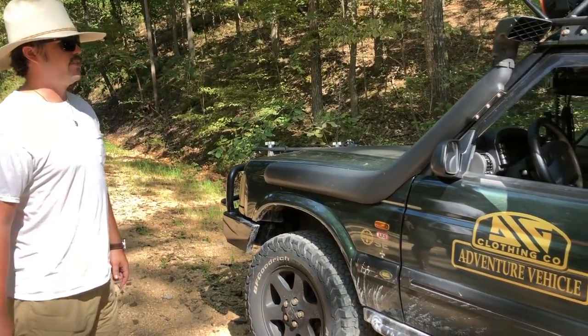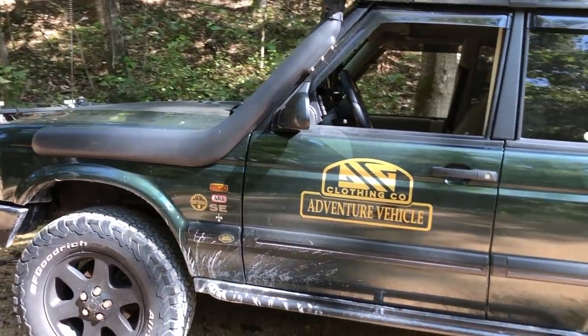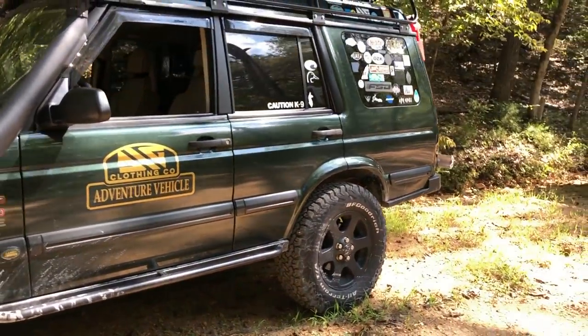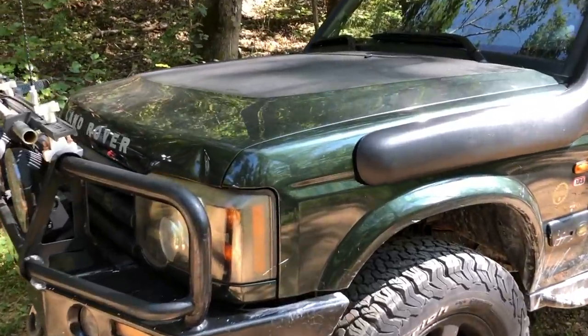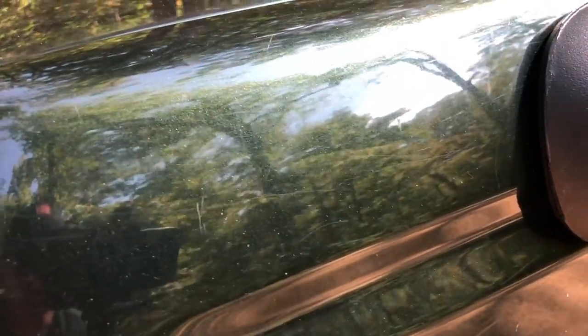I bought it with a slipped motor — essentially a blown motor — replaced the motor in it, and it's been a great car ever since. It looks so good, I love the color. It doesn't pick up super well on camera but it looks great. A little scratched up but it gets used, so that's alright.